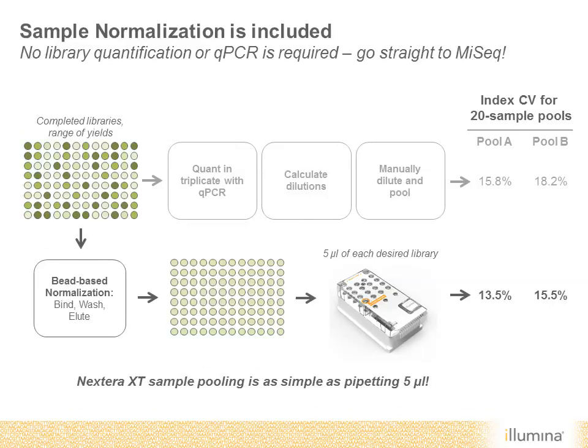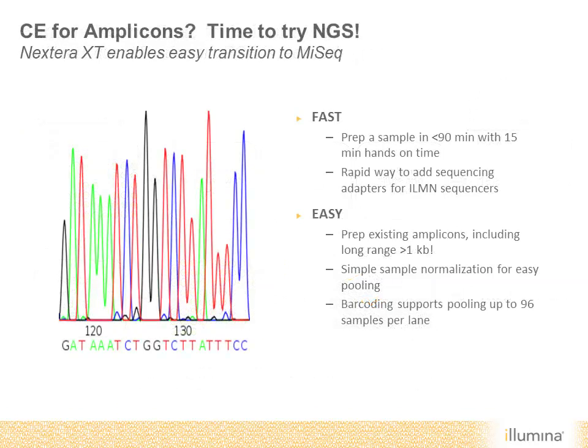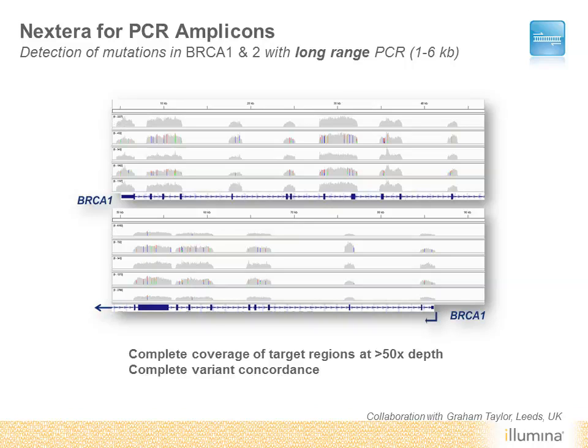The speed and ease of Nextera XT makes amplicon sequencing easy with the MiSeq system. Amplicons and even pools of amplicons can be prepared in only 90 minutes with 15 minutes of hands-on time. Nextera XT can also be used for preparing long-range PCR amplicons, including ones greater than a kilobase in length. The integrated barcoding system supports pooling of up to 96 unique samples in a single MiSeq run. Here's an example of Nextera-prepared amplicons ranging in size from 1 to 6 KB, covering all exons of BRCA1 and BRCA2, followed by rapid sequencing on the MiSeq system.